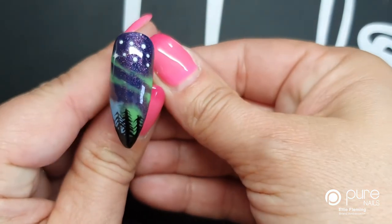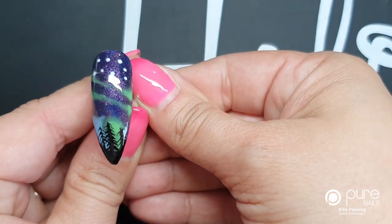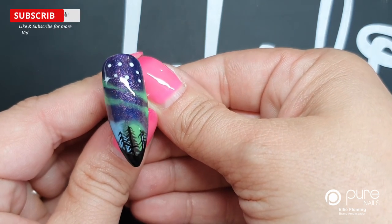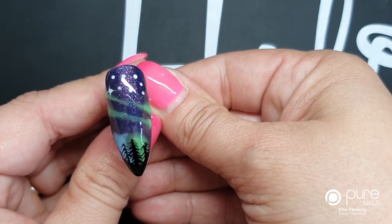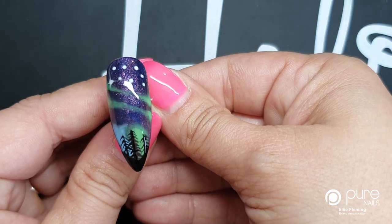And there we have our finished Northern Lights Sky Nail. Thank you for watching — please subscribe to the YouTube channel. We have more videos coming three times a week, so do subscribe for more videos. See you next time!